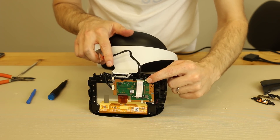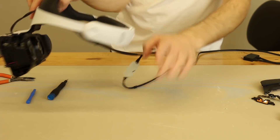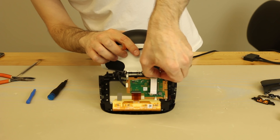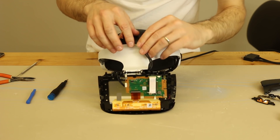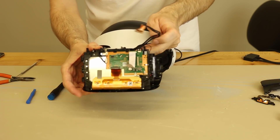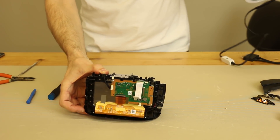Now we just have this small cable that goes back to the LEDs in the rear of the headset. For this cable connector, we grab with our fingers and wiggle and pull up — also pay attention to the routing on that. Now that that's free, we press the button down here and pull this forward, and our front piece is free.